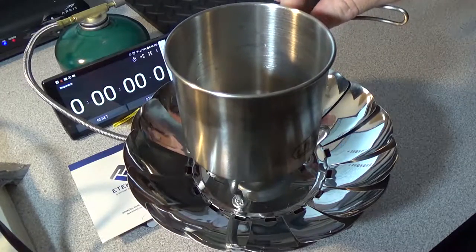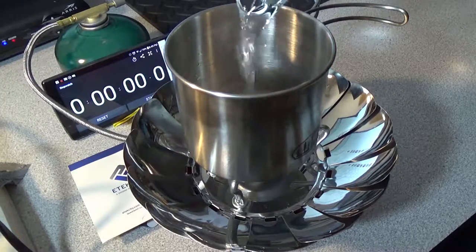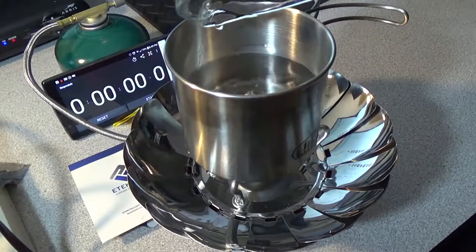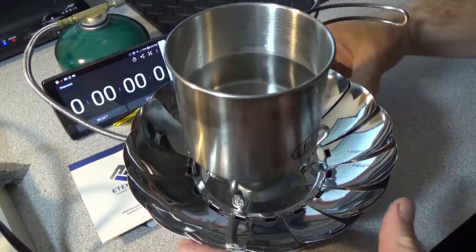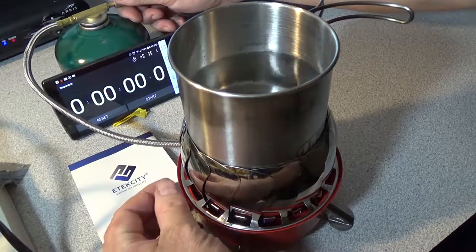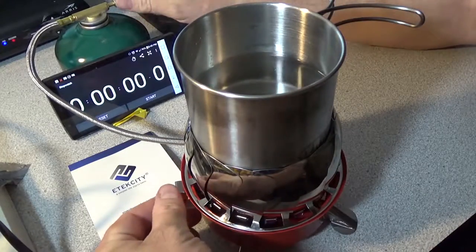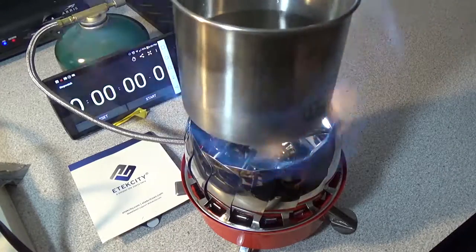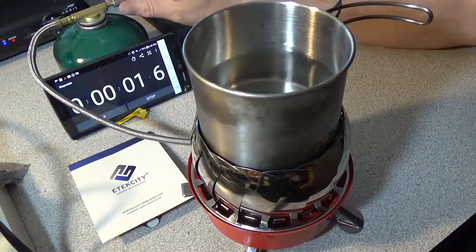I've got the timer set off to the side. We'll go ahead and add our one cup of water — bada bing. Close up the windscreen; not like it's needed inside, but this is what you would do if you're outside. It fits frying pans too, so it's pretty good. Start her up, start the timer, and let's speed it up.